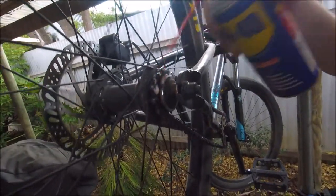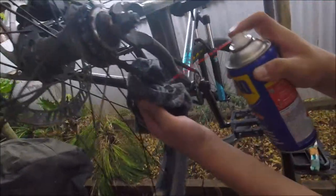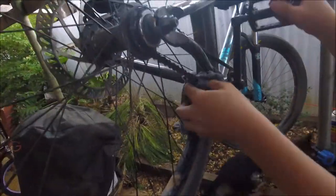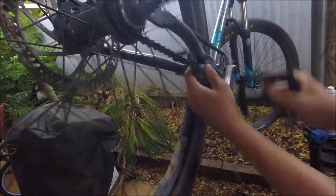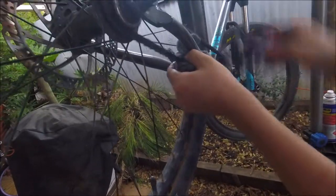Be careful not to get it on your disc brake — that's why I was holding the cloth there and spraying it — because your disc brake won't work if contaminated. You'd have to pull your pads out, scratch them on concrete, put them back in, and use some isopropyl alcohol on your pads.